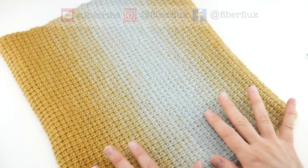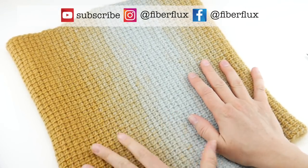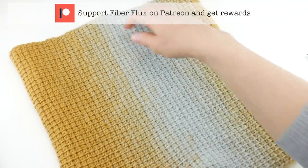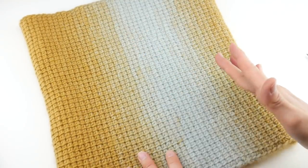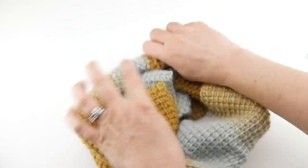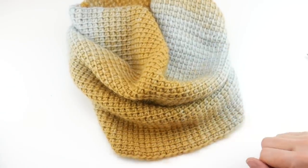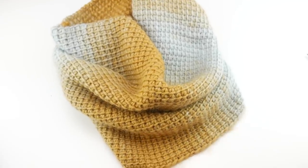Hi everyone, it's Jennifer from FiberFlex. In this video I'm going to show you how to crochet this beautiful precious metals cowl. This is a great way to practice the Tunisian simple stitch, which I'm going to show you how to do every stitch of the way. We're going to make a big rectangle and then learn how to seam it up at the end. Let's get started.